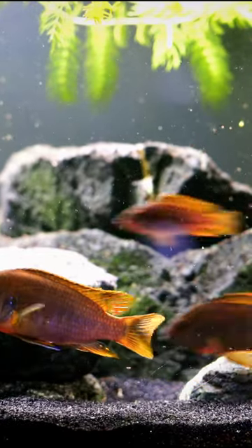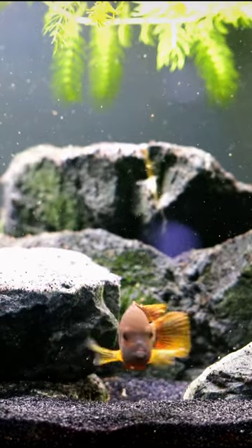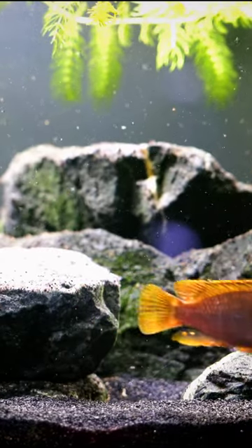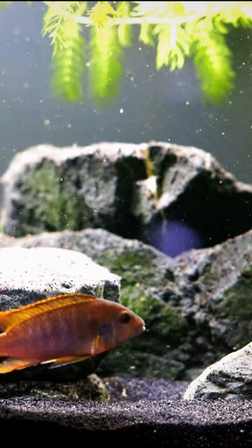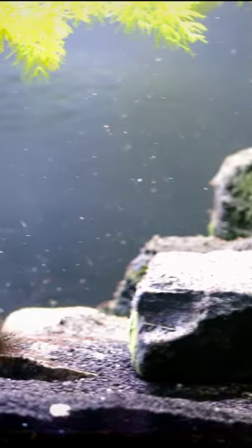Are you looking for a relatively mellow African cichlid, especially in Mbuna? This might be the fish for you. This is the rusty cichlid, and it is a fantastic fish that we've had in our fish room for a number of years. It is one of the more mellow Mbuna cichlids, so if you're just getting into African cichlids, this might be the fish for you.